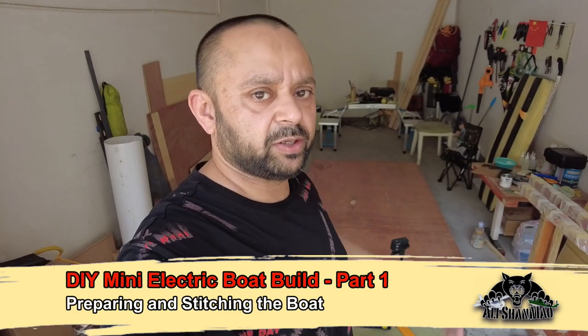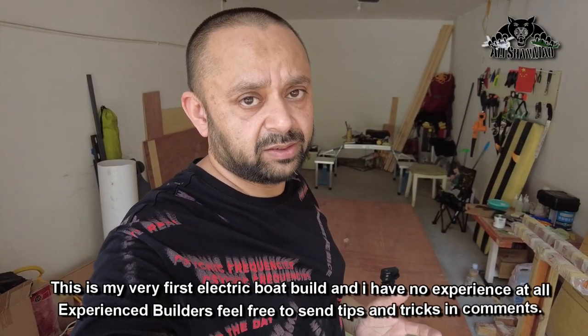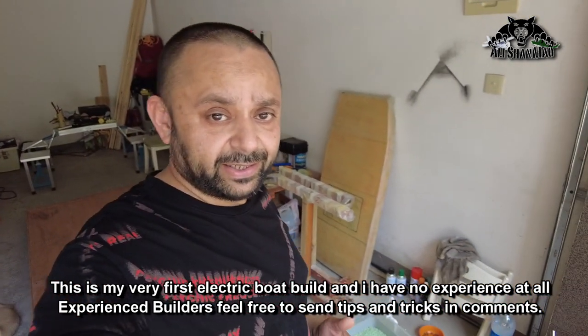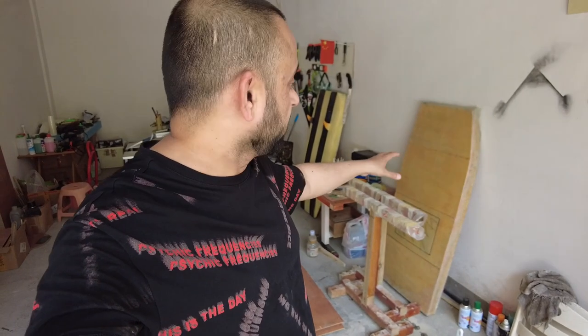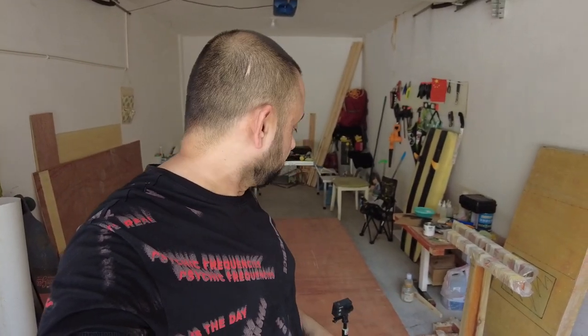Bismillahirrahmanirrahim, assalamu alaikum and greetings. Ali Shanmah here, welcome to my workshop and the first vlog of DIY stitch and glue mini electric boat. Before we begin, I've got the material, but I want to say I have no experience at all in boat building. The only experience I have with stitch and glue is sitting right there, and it actually worked very well — it's just curing the epoxy resin at the moment. So that's the only experience I have with the stitch and glue boat build, so let's call it a zero experience.